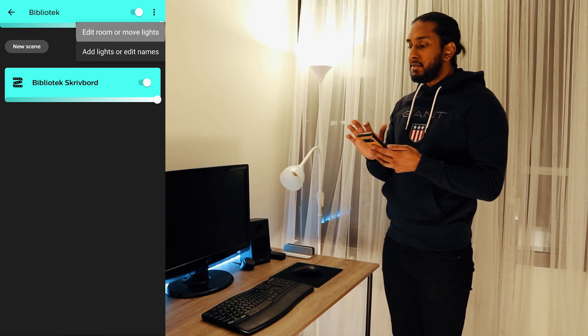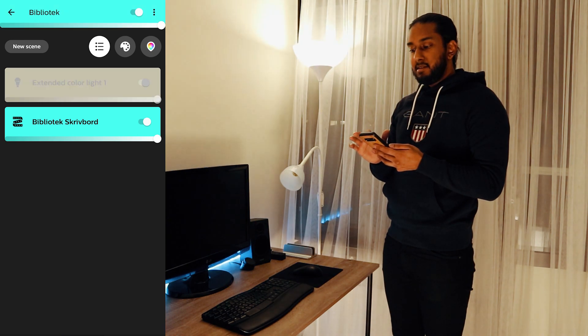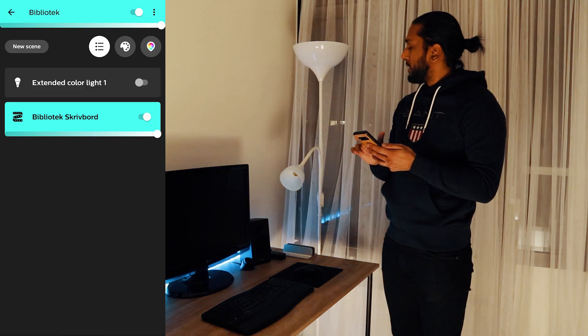Not that — edit room or move lights. Extended color light. Okay, let's see here. On and off — works.